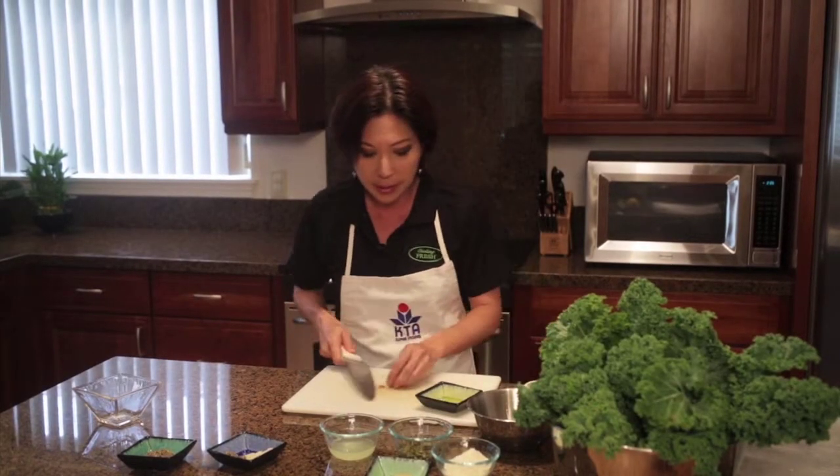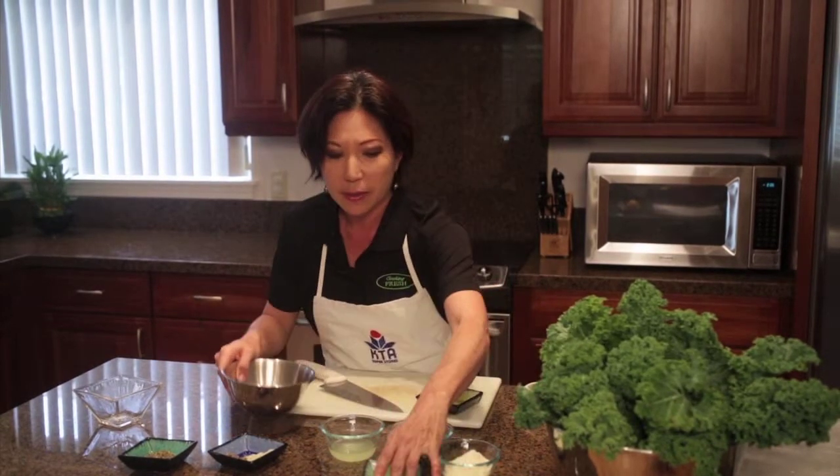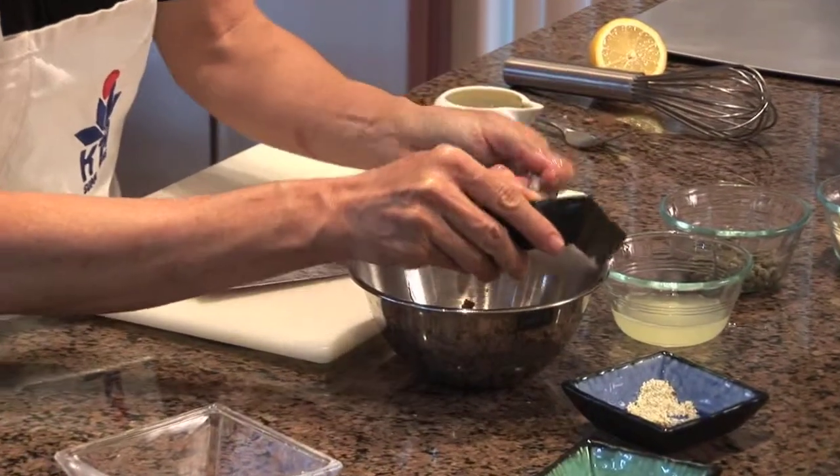This is a really tasty dressing. You've got so many flavors going on — the saltiness of those anchovies, the tartness of the Dijon mustard, and also the lemon juice.